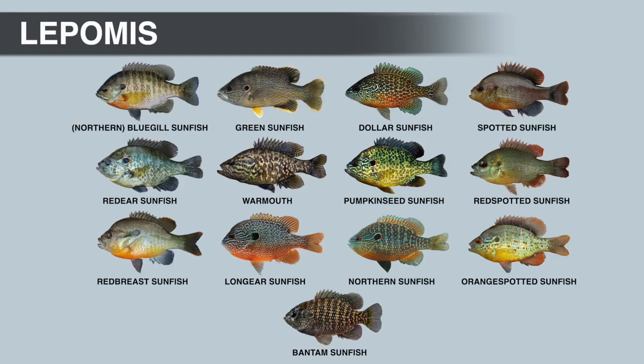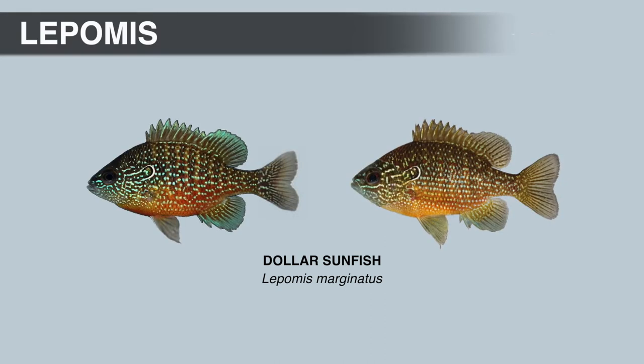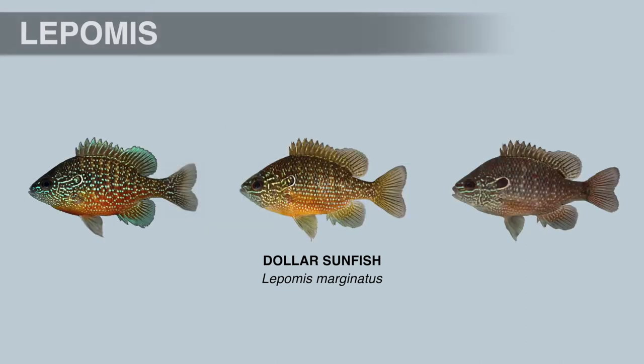Next, let's look at the dollar sunfish, another fish often confused with the long-ear sunfish. The opercular flap is angled upward and is mostly black, but has blue-green spots and short wavy vermiculations on the black portion — the dollar sunfish is the only member of the Lepomis genus with spots and vermiculations on the black part of the opercular flap. The leading edge can be vibrant blue or light green fading to a white or silver margin. Some believe the dollar sunfish gets its name from the shiny white-to-silver margin resembling the color of a U.S. silver dollar.